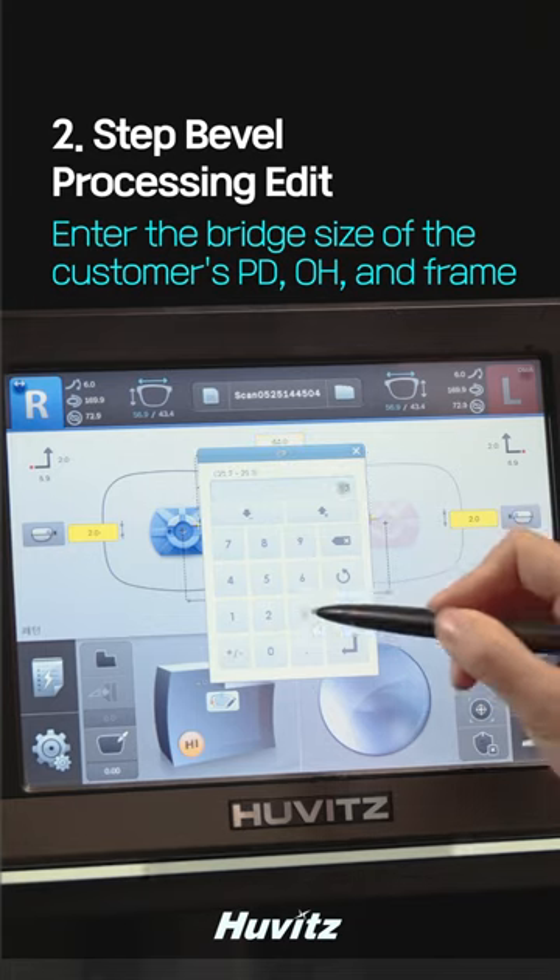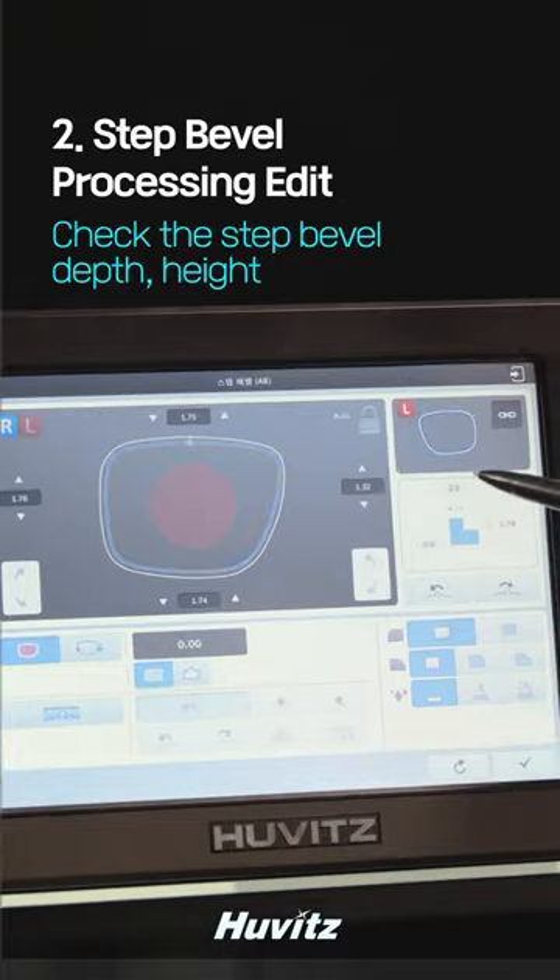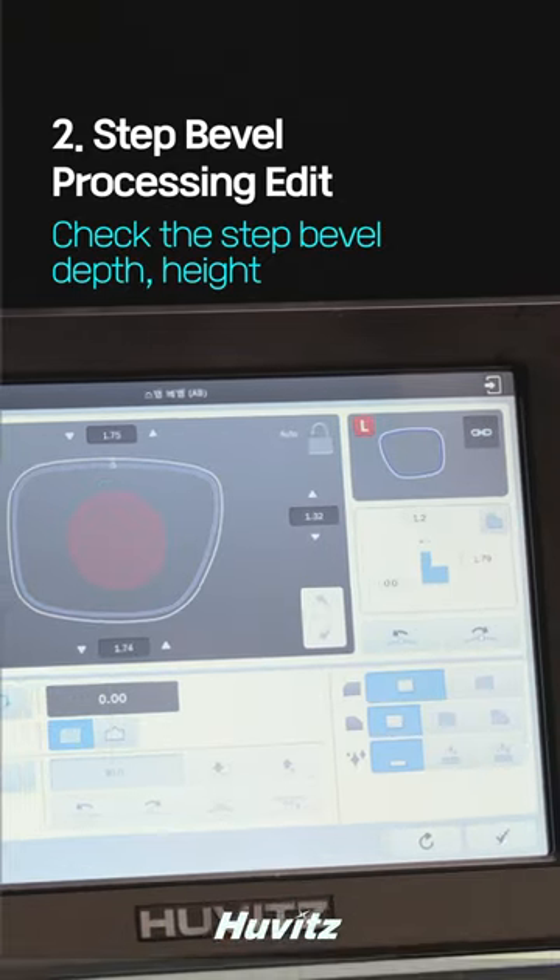Enter the bridge size of the customer's PD, bow, and frame. After clicking on the step bevel editor, check the step bevel depth and enter the thickness of the demo lens as the width of the front of the step bevel.